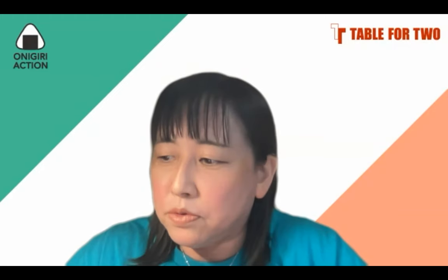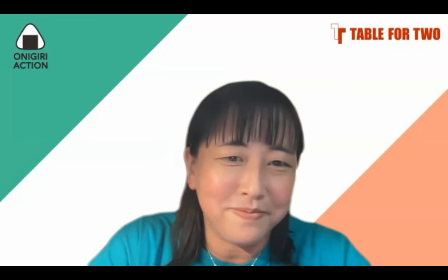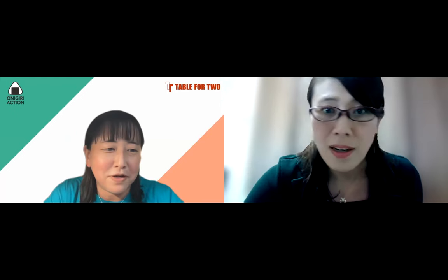That's all about Onigiri Action. Now I'd like to introduce Dr. Morishima, who is going to talk about her furikake story. Thank you for introducing me, Mayumi-san. Nice to meet you, everyone. I'm Masaki Morishima from Kindai University in Japan. Thank you very much for your time, and I'm very happy to see you today. I'd like to talk about our recent research and our new product. I will be speaking for about 40 minutes, and I've divided my talk into three parts.